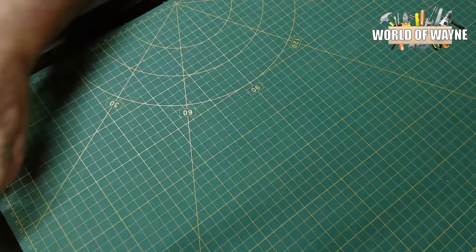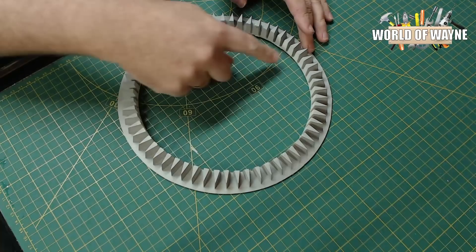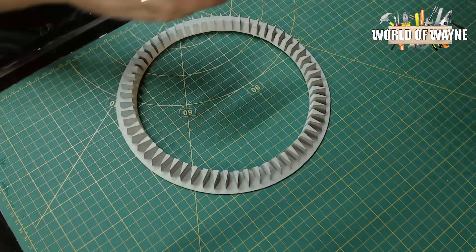I've already primed a lot of things — you can see I primed the rings here. I've just got to take some of the flashing off. You'll notice I haven't primed the inside, and I don't intend on doing that. This is the only area you're seeing, and against this wall we're going to have a diffuser in there anyway.